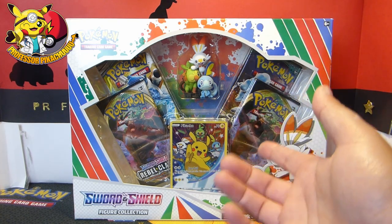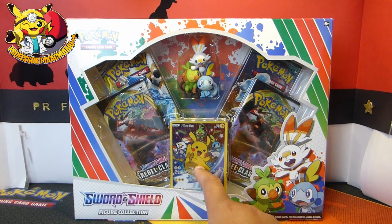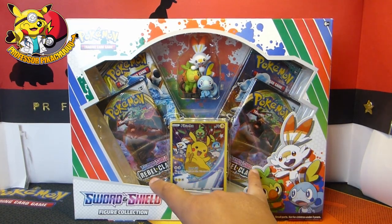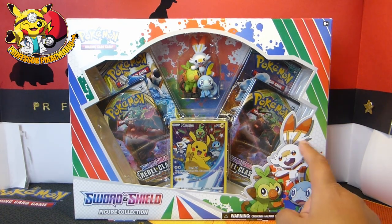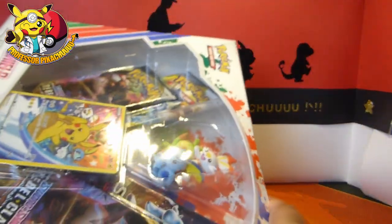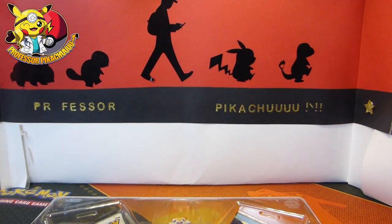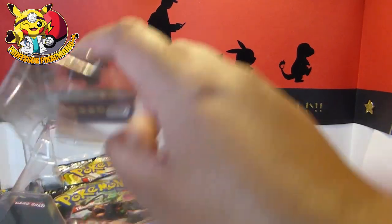Anyway, enough of that - here we are with the brand new Sword and Shield Figure Collection! I've just managed to get it and it looks awesome. We've got the Pikachu promo, two Rebel Clash packs, one Cosmic Eclipse, and a Guardians Rising pack. It features the Galarian starters. The box itself looks pretty cool - it's a mini box. I think in the US the box is bigger; the UK version seems more economical.